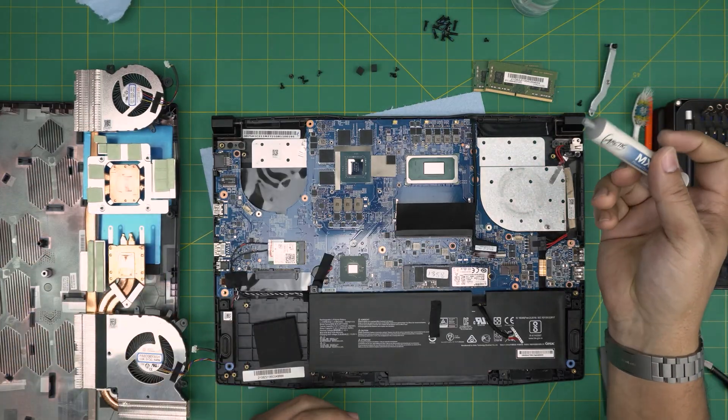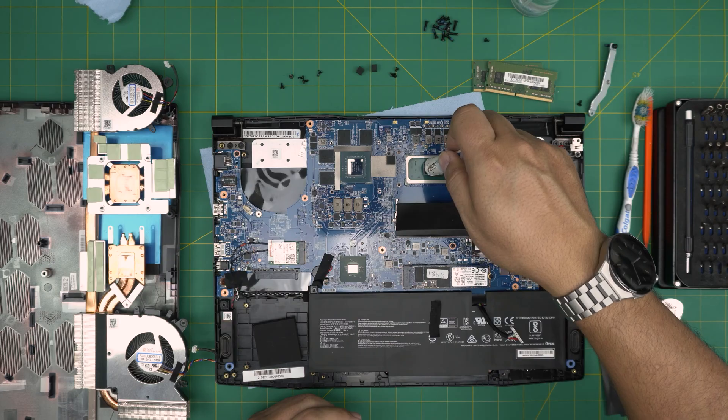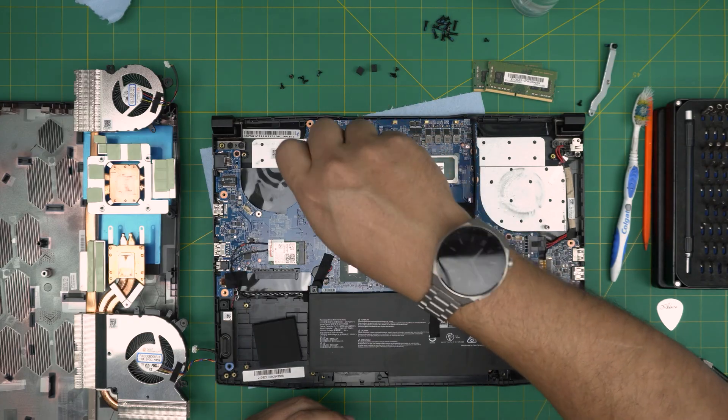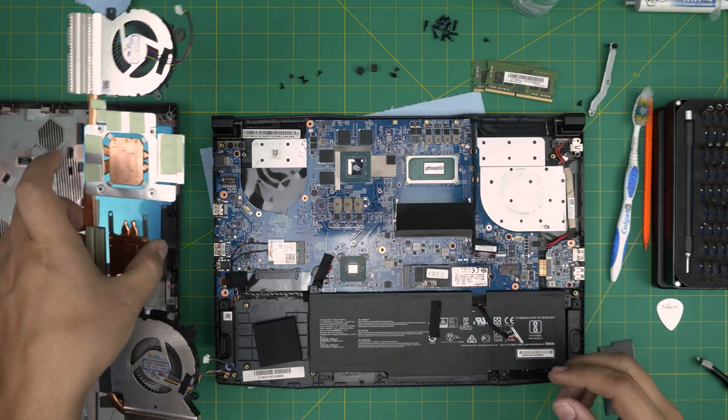Grab your thermal paste — in this case I'm using Arctic MX4. Apply one line on top of the CPU and one drop in the middle of the GPU.